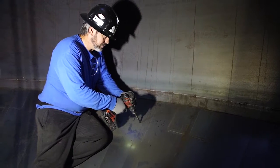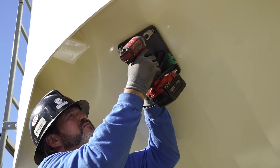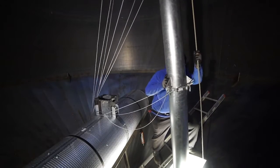Drill out your holes with your 9/16 inch drill bit and bolt into place. Install your exterior anchor plate and ensure it matches up with your interior plates for backing. Hoist your missile into place.